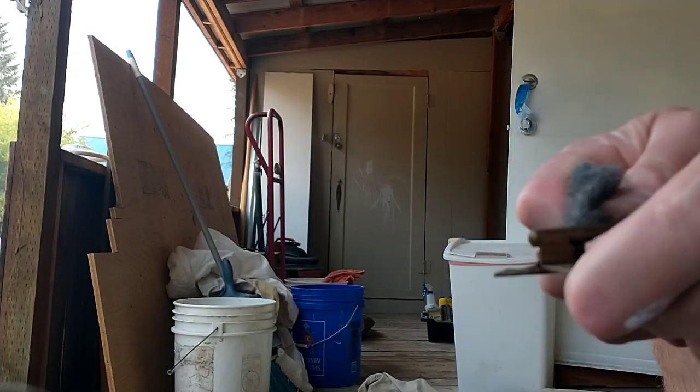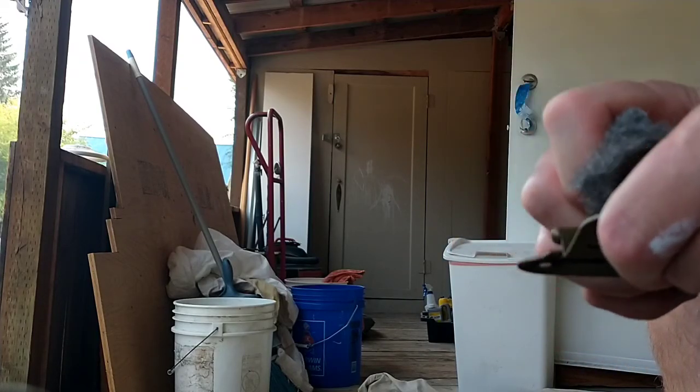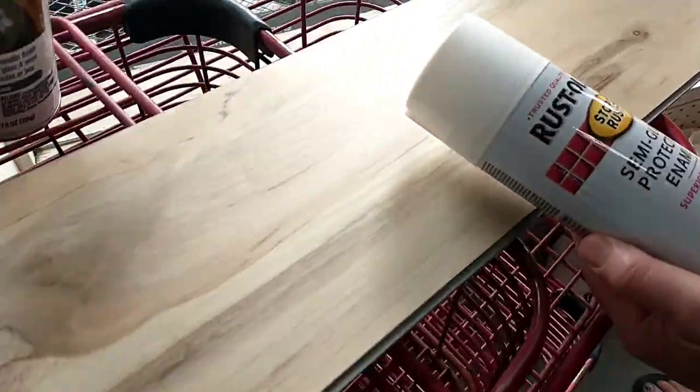I believe the cabinet doors are done painting — they might need a touch-up here and there, but I think they're done and ready for hinges. So we're going to go over to the hardware store and look at spray paint that'll work for the hinges.